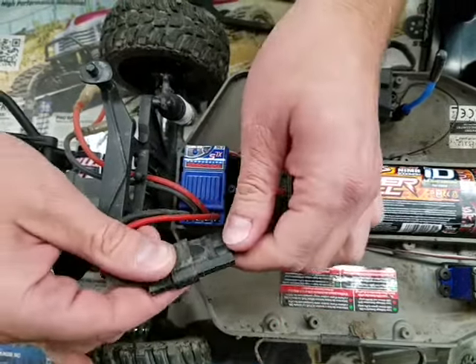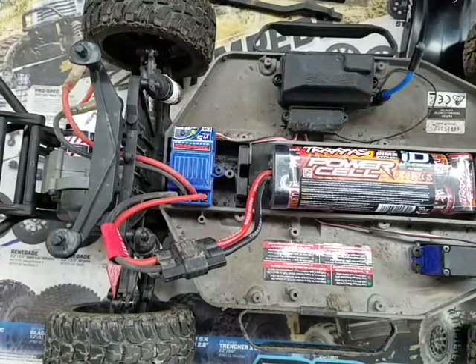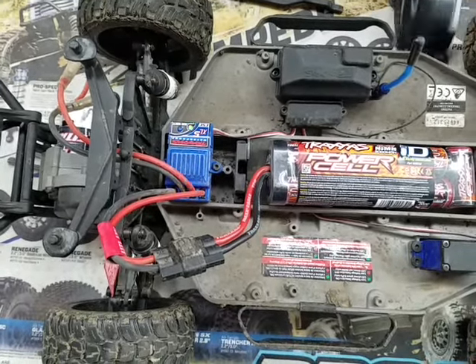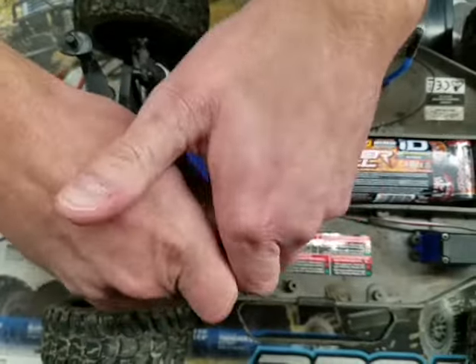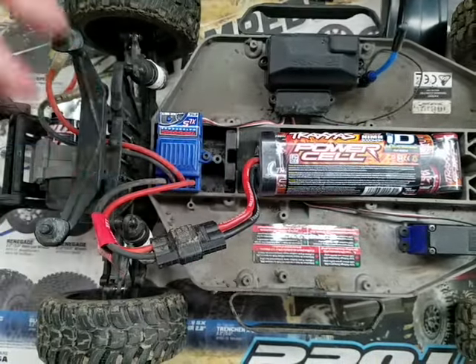If you go to fire up your car and you get the green and red flashing light, that means that you are in LiPo mode but with a nickel metal battery. If you don't have a LiPo battery and need to change it back over, you can do it with a nickel metal battery by doing the following steps.